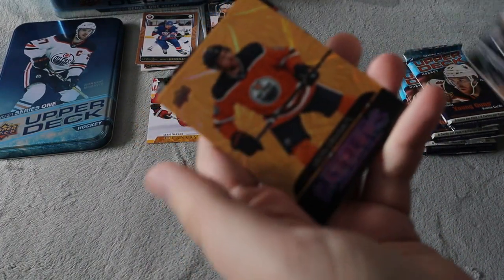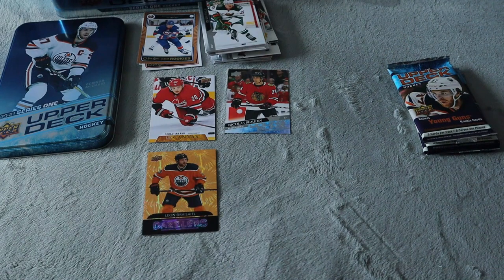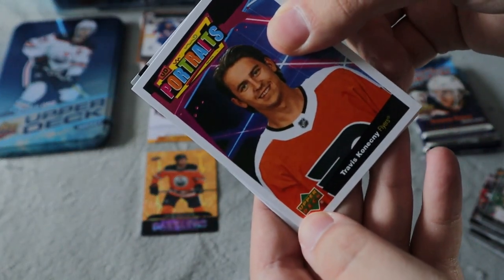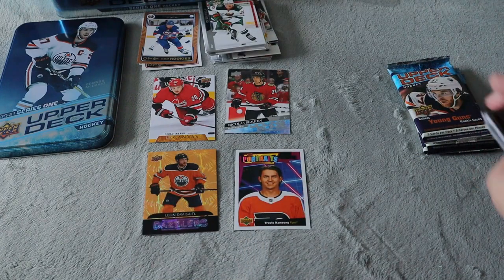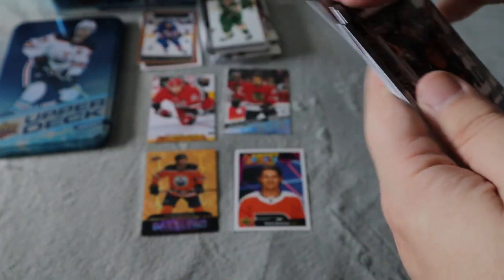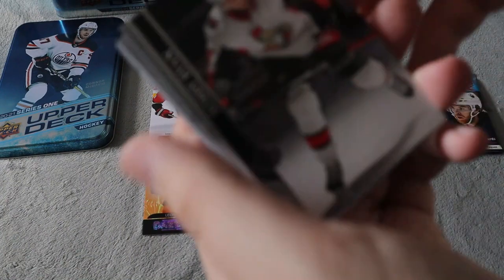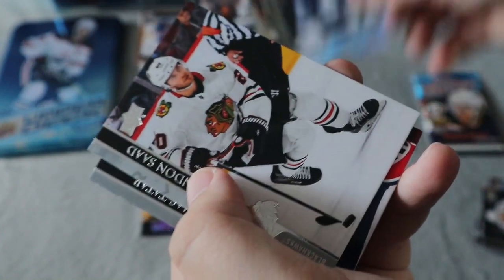Kevin Philia, and oh, I do see something shiny — we did get a dazzler for Draisaitl. An orange dazzler — I don't think I've gotten an orange dazzler yet, but I do like the dazzlers. We have four packs left. We did get an Upper Deck portrait for Travis — I always butcher names. Connor McDavid on the pack, hopefully that equals some luck. And it's complete base packs, so not too much luck. Two packs left — we should be getting two Young Guns on average per tin since there's nine packs.